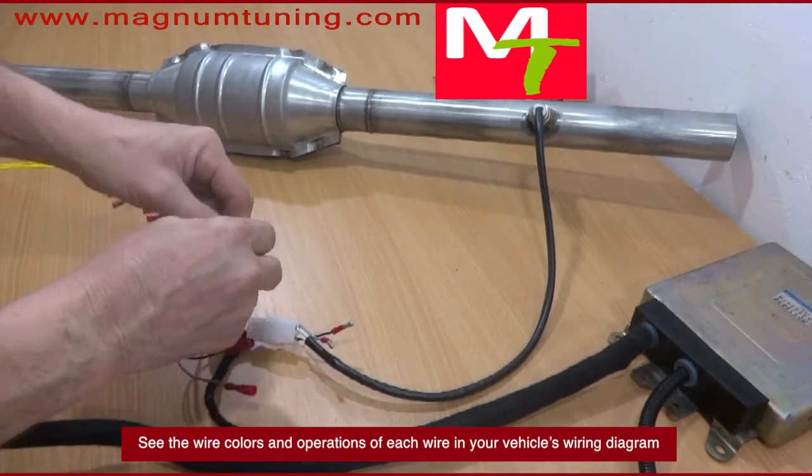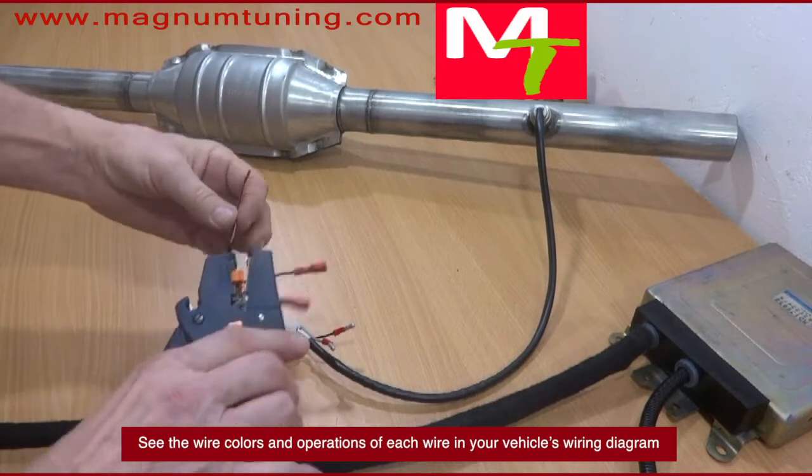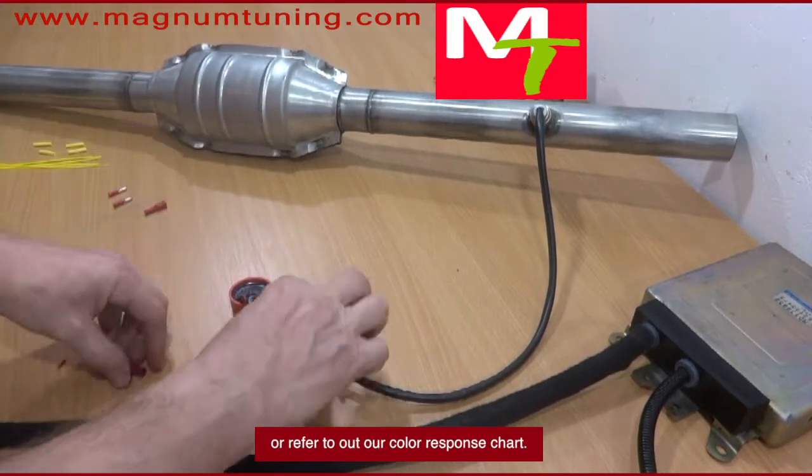See the wire colors and operations of each wire in your vehicle's wiring diagram, or refer to our color response chart.